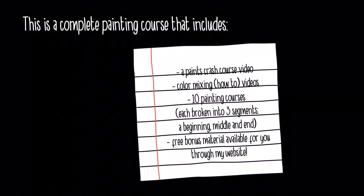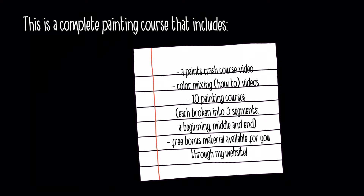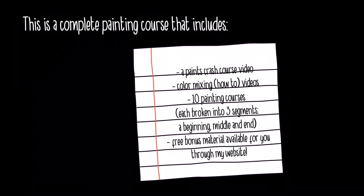Here's what it all includes: a paints crash course video that talks to you about the different types of paint, color mixing videos that teach you how to mix colors. There are 10 separate painting courses and each one is broken into three segments — a beginning, middle, and end. There's also free bonus material available through my website.